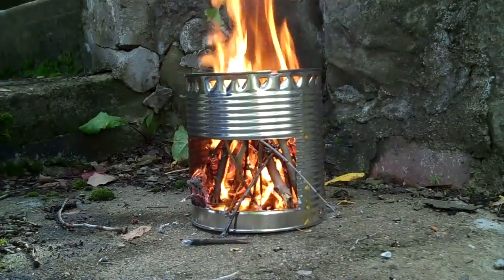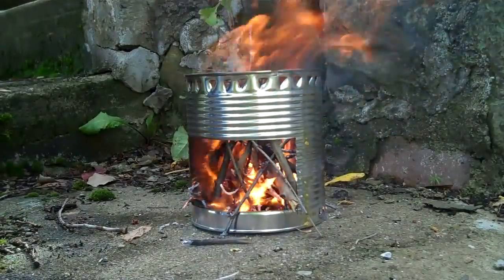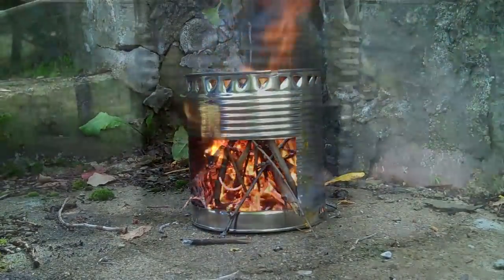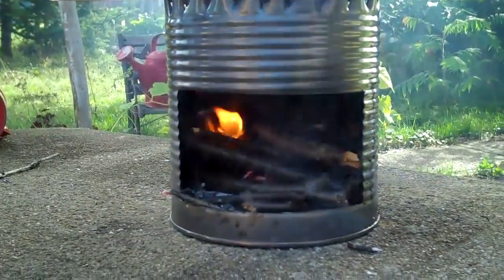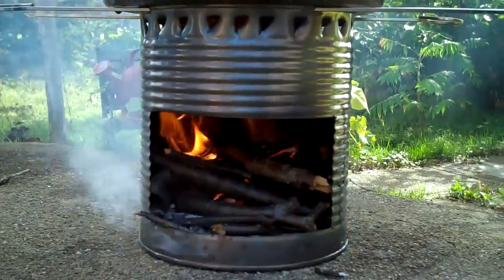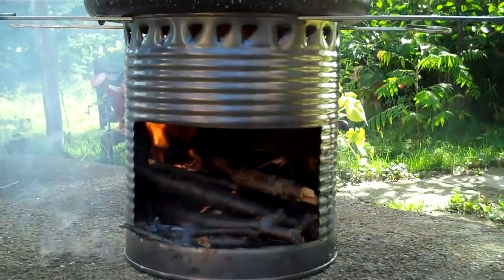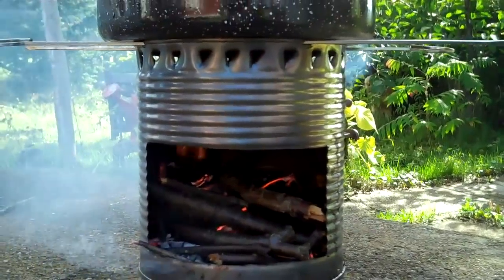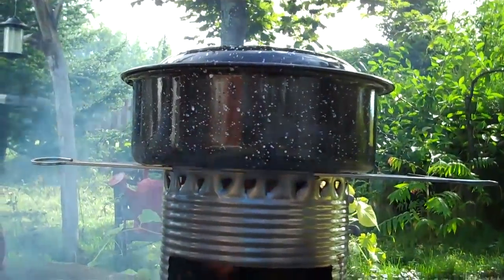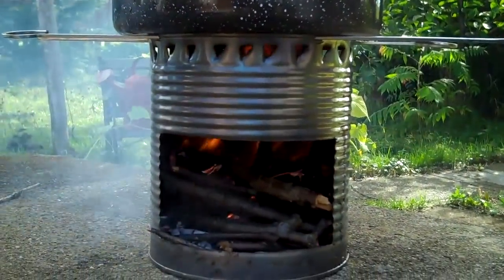Alright, now it's going. I did find what was the problem — I just need to point the bigger hole in the direction that the wind is blowing so it gets lots of air circulation through. And I'm going to try to boil a little bit of water on my pot.